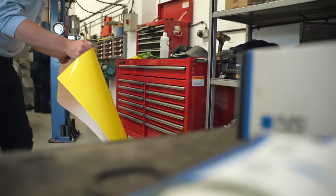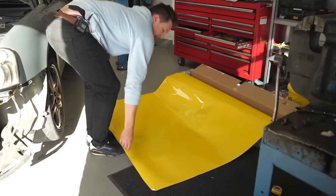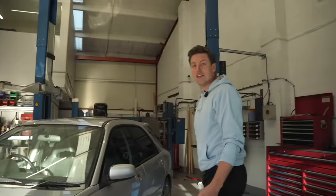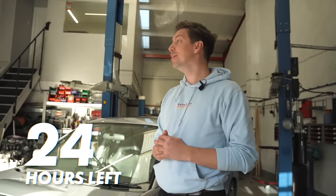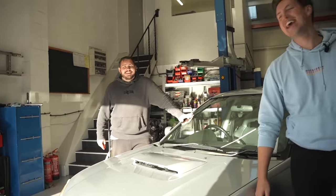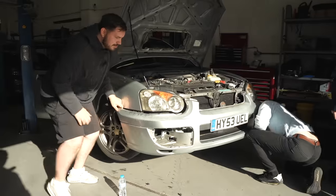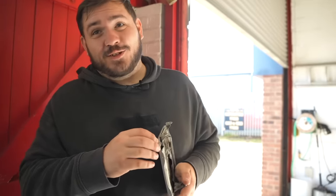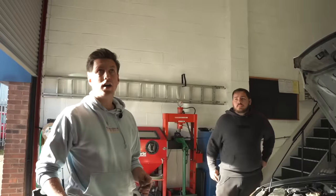We're hoping this doesn't come out of the budget because we've bought some really good wrap. This Hexis wrap set us back 570 pounds. We bought way more than we needed in case we mess up, but hopefully the better quality material will make our lives easier. It's nine o'clock - we're going to start the clock now, and if it's done by nine a.m. tomorrow, we get to keep the wrap for free. We went ahead and removed everything that would make wrapping the car easier.